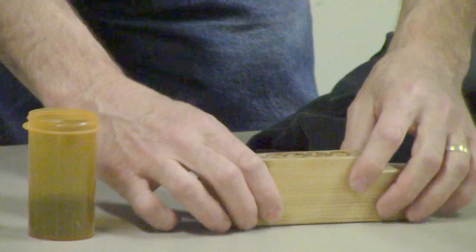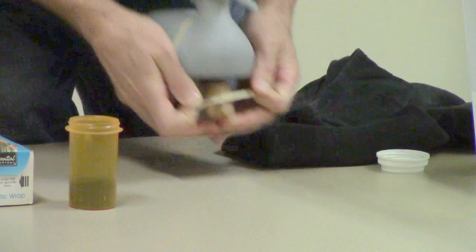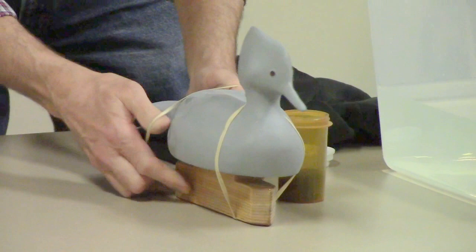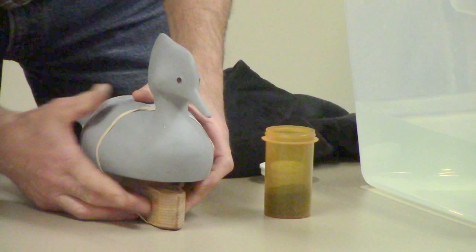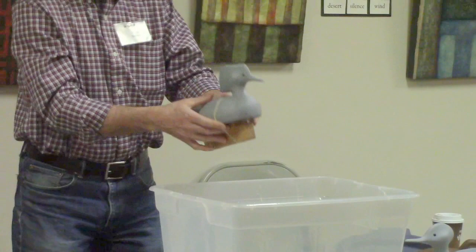That's just lead shot. Even it out. We'll put that on top like that, get it centered and use rubber bands — put that on top of it. This way you get it in the water, you can move it forward, you can move it backward, you can move it any which way you want, and that will not fill up with water.